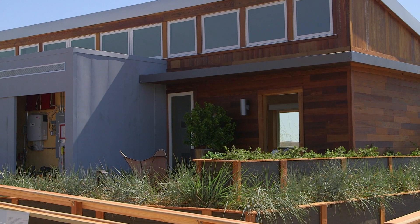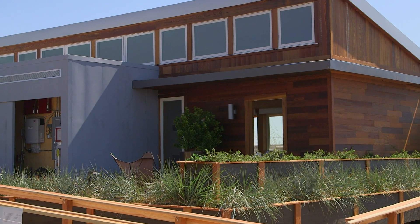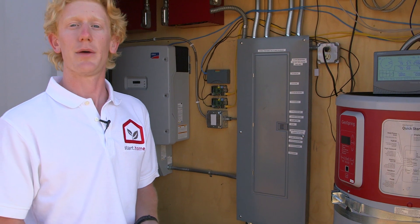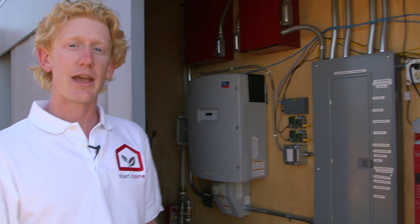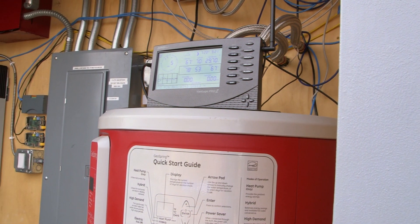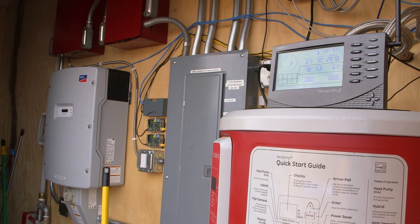The core is meant to be a prefabricated module that can ship anywhere in the country and contains all of the technical systems that you need to build a house. Inside the core we have all of the mechanical, electrical, and plumbing distribution systems for the home. The advantage of this is that by prefabricating all of these pieces together, you take the costliest and most time-intensive components of your house and build all of that up front.